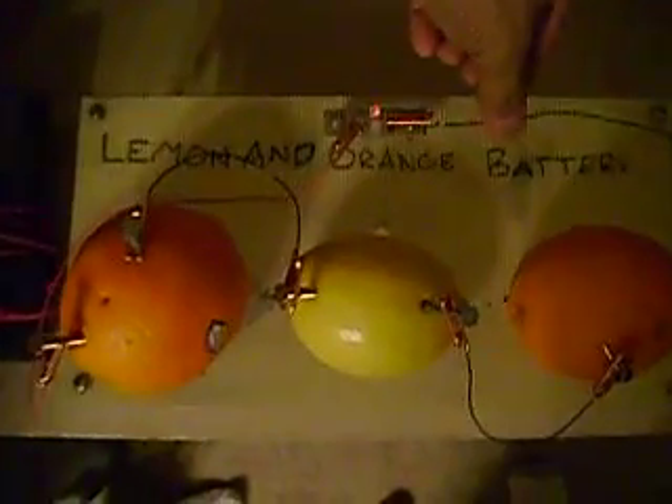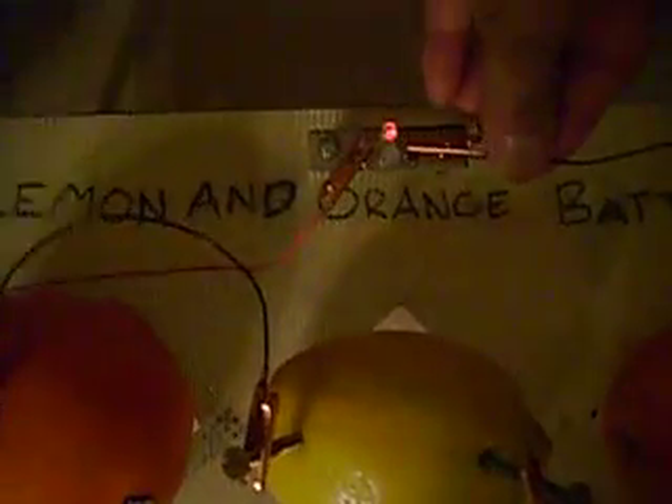We're going to turn the light off really quick. We're going to show — if you can unplug both of them, Gaosong. Now plug it in. And you see a light going.